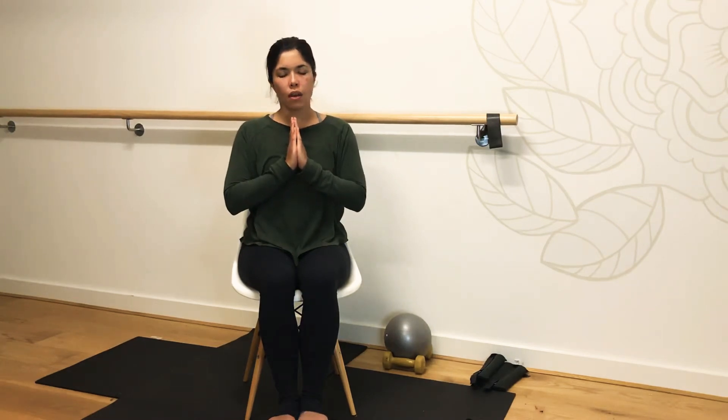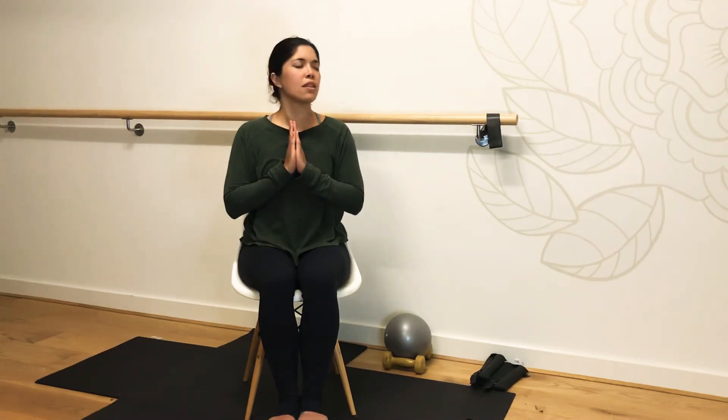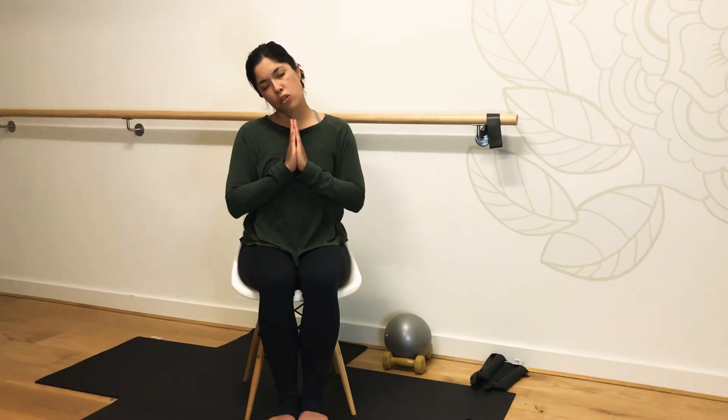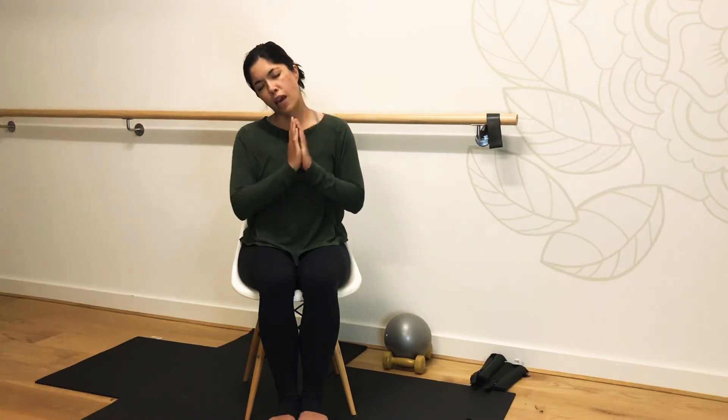Good job. We're going to bring our gaze over our left shoulder. Coming back to centre, let's move over to the right side. This is quite nice if you find yourself on your phone a lot — just to release any stiffness or soreness throughout the neck region. Come back to neutral. Let's bring that left ear towards the left shoulder. Feel that little stretch here through the side of the neck, through the scalenes.